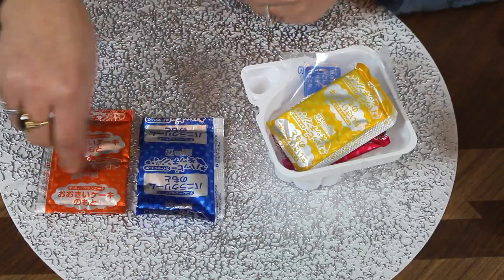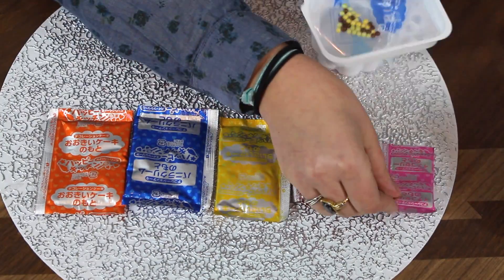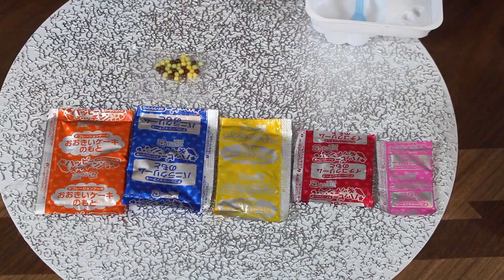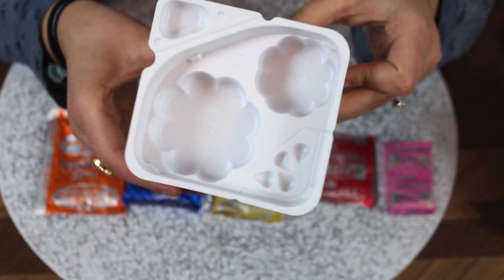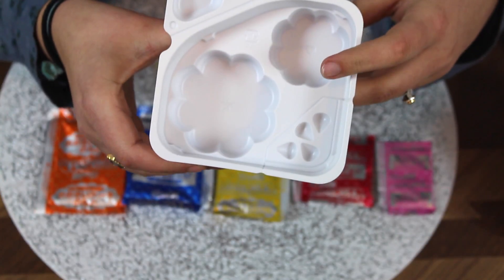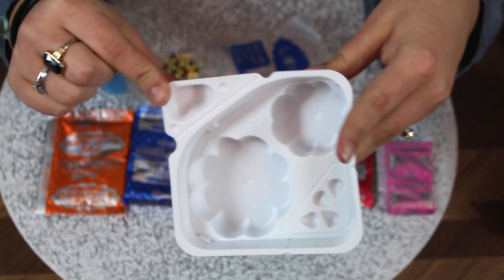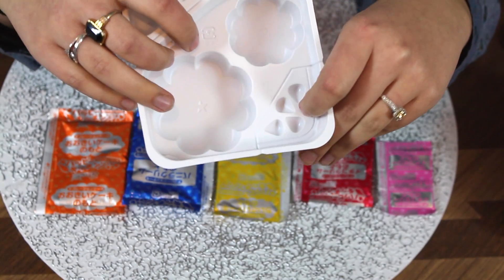We've got orange powder, blue powder, yellow powder, red powder, pink — so many. We've got some candy beads, a plastic bag, and a spoon. We've got a mold for the smaller cake, the bigger cake, our little scoop of water, and a place to make our strawberries.